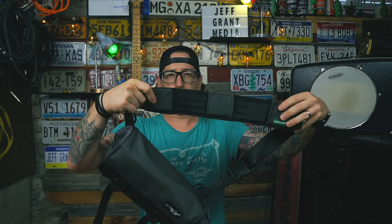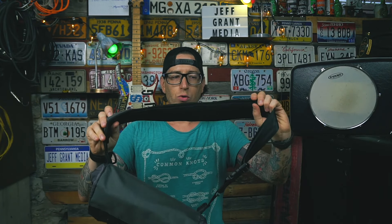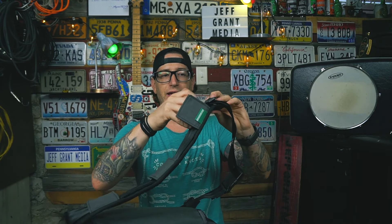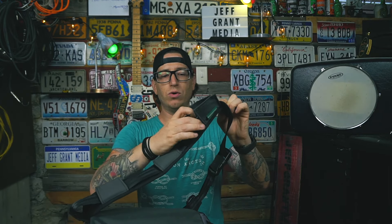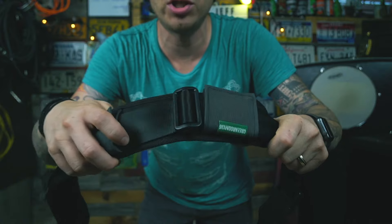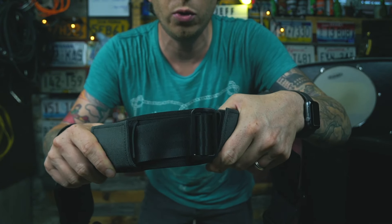You have three points where you can remove the strap, and it also helps with adjustment because you can lock the strap into place if you need to tighten or loosen it, so it won't slide around and get too long or too short on you.